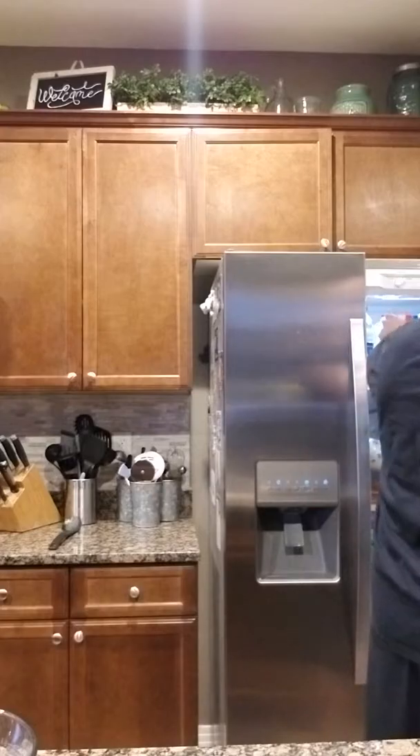Alright, so here's my heavy whipping cream. I'm just going to make it two cups worth. I might need another one — I got another one in there, so I'm not worried about it. Let's see how much I get out of this.